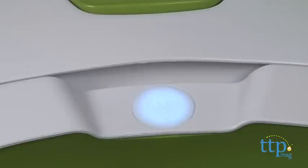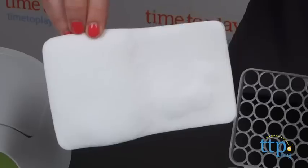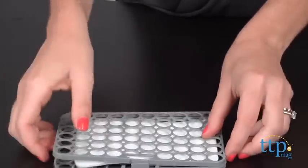The Wipes Warmer Pop uses the patented Everfresh system to keep wipes moist, clean and fresh and to prevent discoloration. The internal parts of the warmer have an EPA approved antimicrobial additive to inhibit bacteria growth and odors.